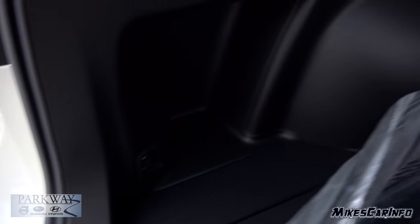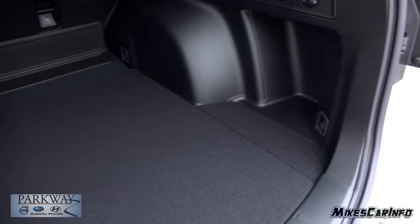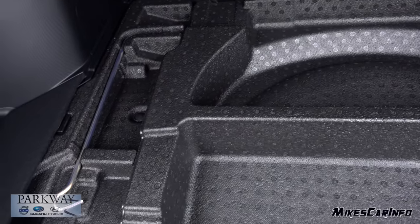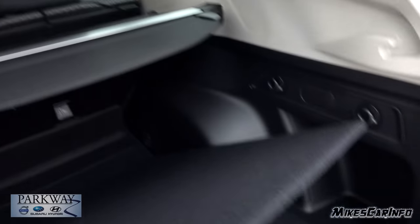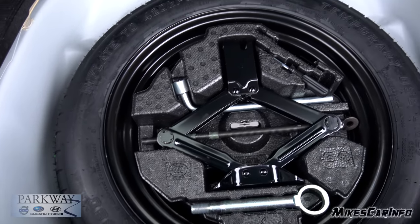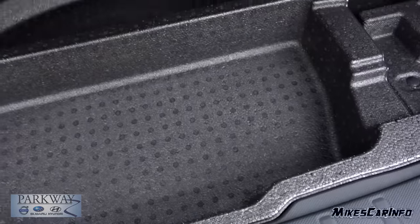You also have tie-downs here as well as in the front. Here's what it looks like without all the mats in the way — just a flat surface. Lifting this up, you have some more storage space underneath. You can also store the shade in here. Under that, you have your spare tire and tools. It's a full diameter tire, not full size necessarily — not like the tires that are on it, but it is full diameter.